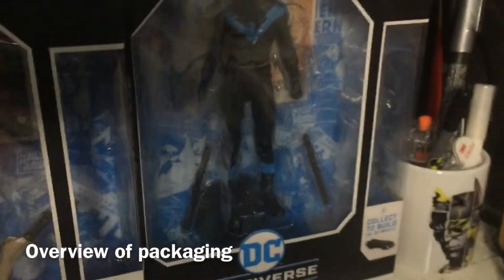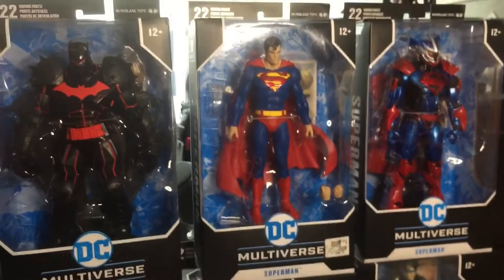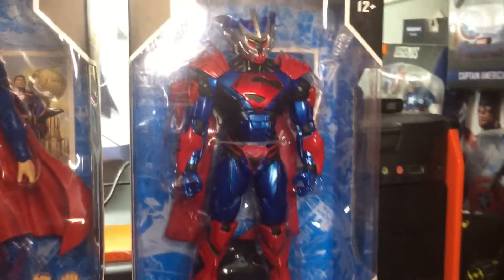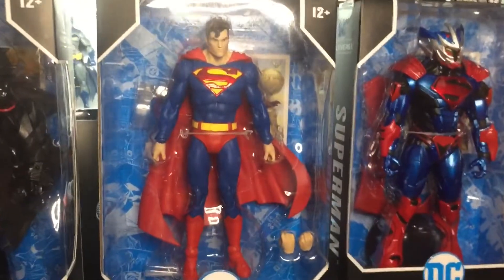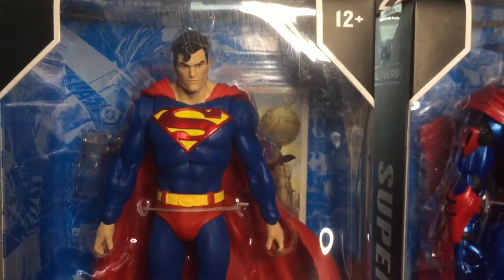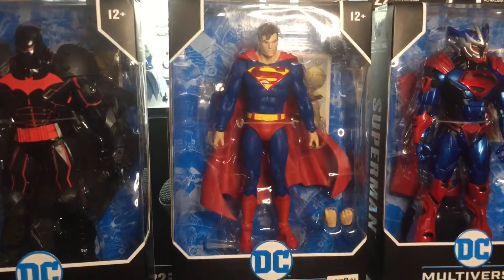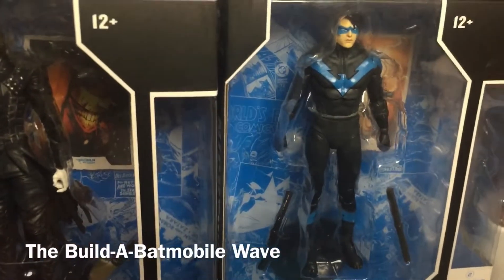Just a quick overview of the packaging before we open them properly. They're pretty big seven-inch figures. I'm excited to open Hell Bat and the Superman Unchained armor and Superman himself - this is a pretty awesome looking Superman figure and we don't get much of that with normal retail released action figures. This is an exception - looks really good.